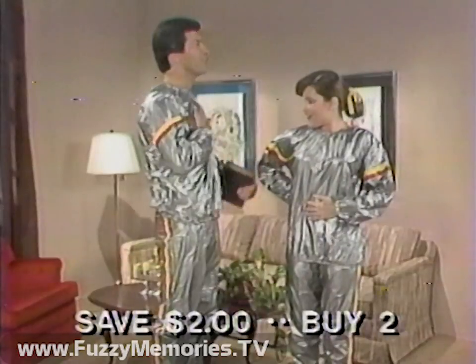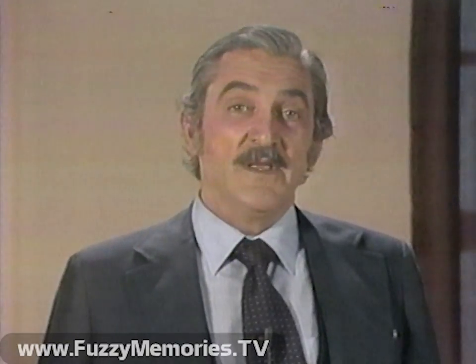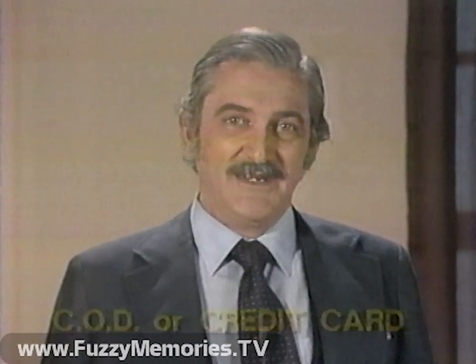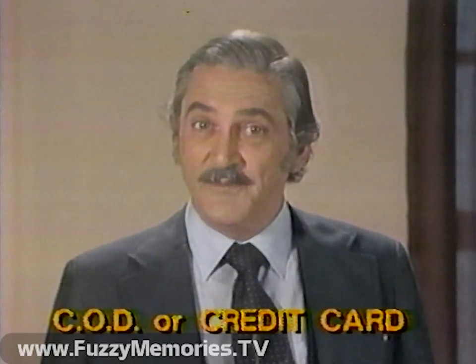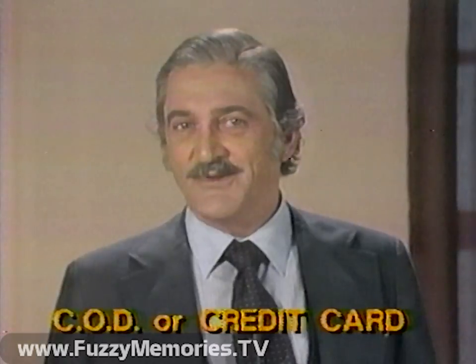And you can save $2 on a second suit, man's or woman's, if you act now. And remember, your melt-off sauna suit is machine washable and should last for years. You can order your melt-off sauna suit COD by calling our toll-free number, or save $3 COD fee by charging to your Master or Visa card.